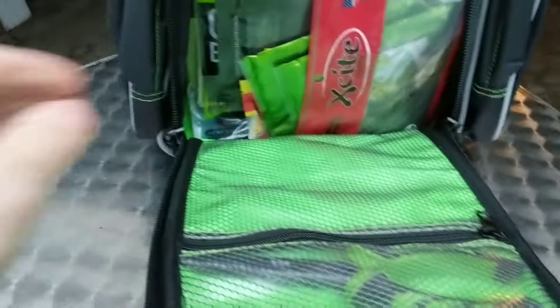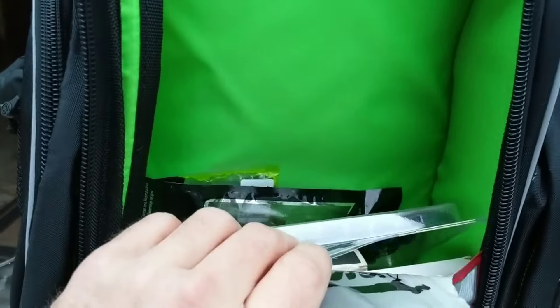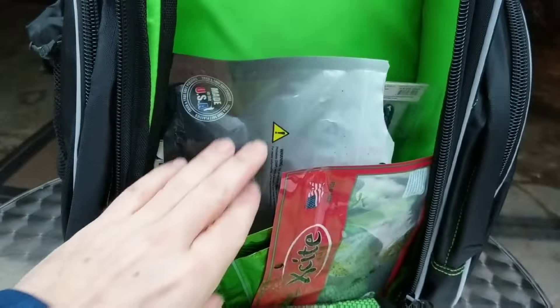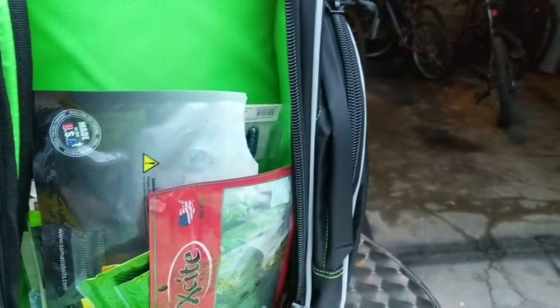I'll try it on in a few minutes and tell you how it feels. So then it's got this front pocket here — it unzips completely down, which is great. You could store really anything; you could even store some of those trays that I was showing you in the last video. Zips all the way down, that's nice.